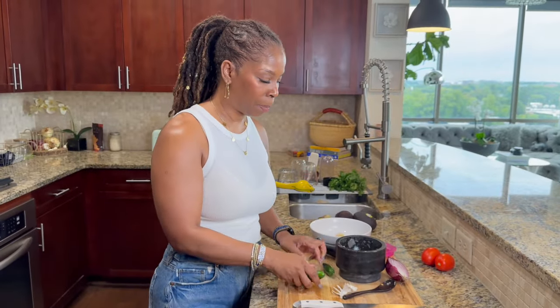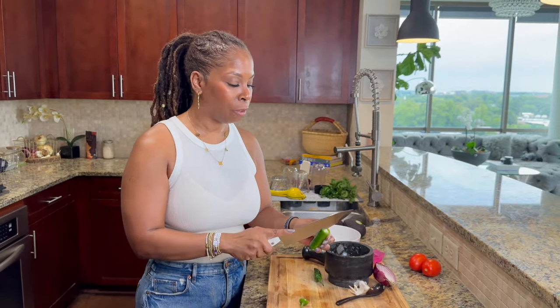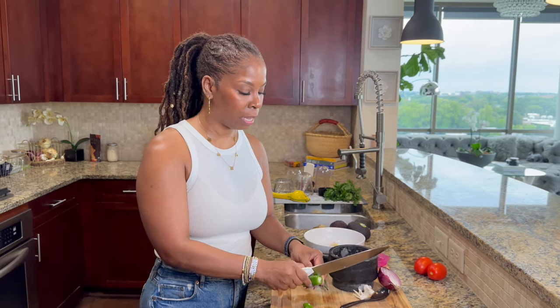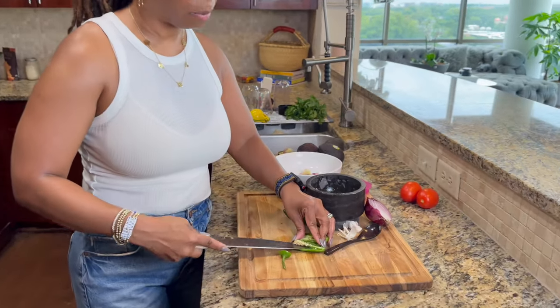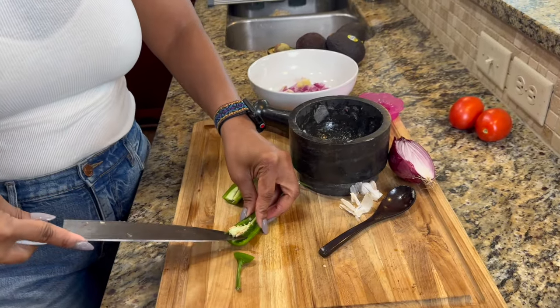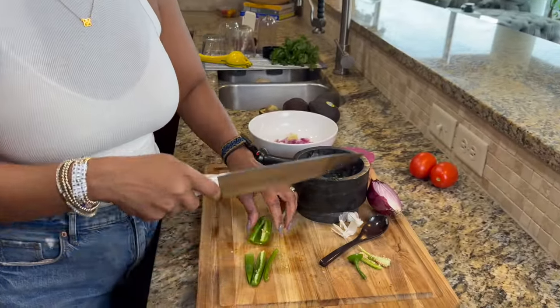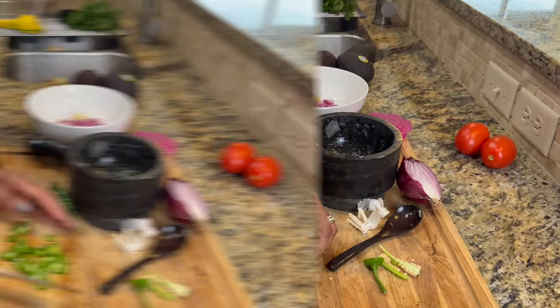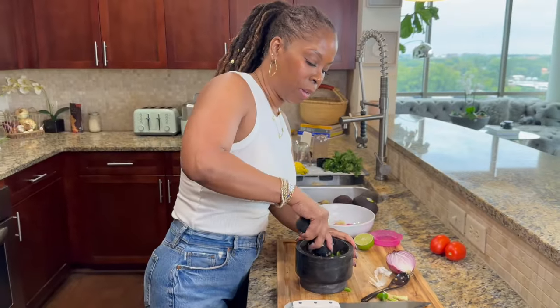We're going to do the jalapeño peppers now. It depends on if you like it hot and spicy — if you don't, remove the seeds, and that's what I'm doing. I normally just remove the seeds because not everybody likes their guacamole to be hot and spicy. Jalapeño seeds are usually pretty easy to remove. Then I'm going to dice that up — not too fine, because it's going right into the mortar. In it goes, and away we go.